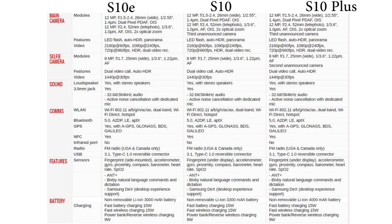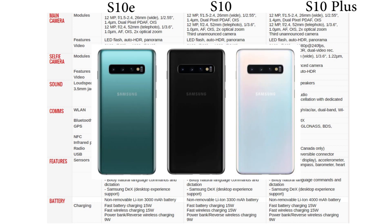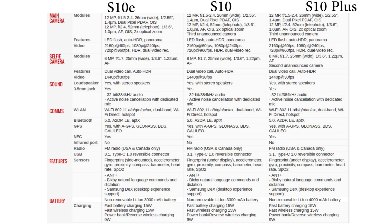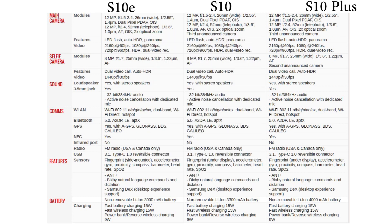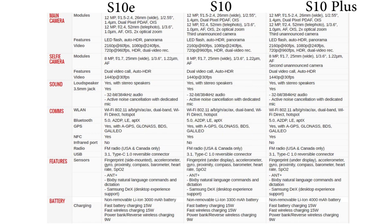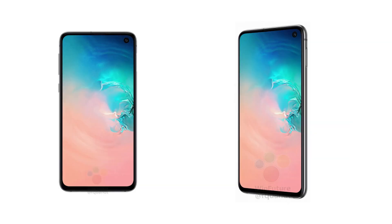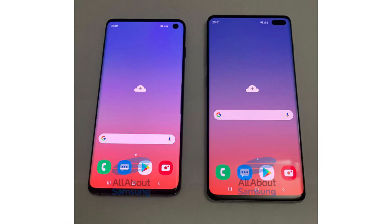On the camera side, the Samsung Galaxy S10e is supposed to get a dual camera setup, while the Samsung Galaxy S10 and S10 Plus are supposed to get a triple camera setup. All three models are also supposed to get a stereo speaker setup. The Samsung Galaxy S10e will get its fingerprint sensor at the power button on the side of the phone, while the Samsung Galaxy S10 and S10 Plus will get an in-display fingerprint scanner.